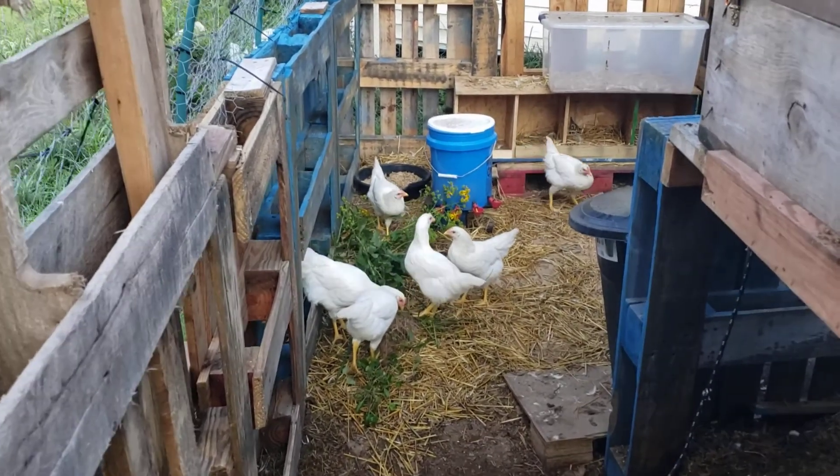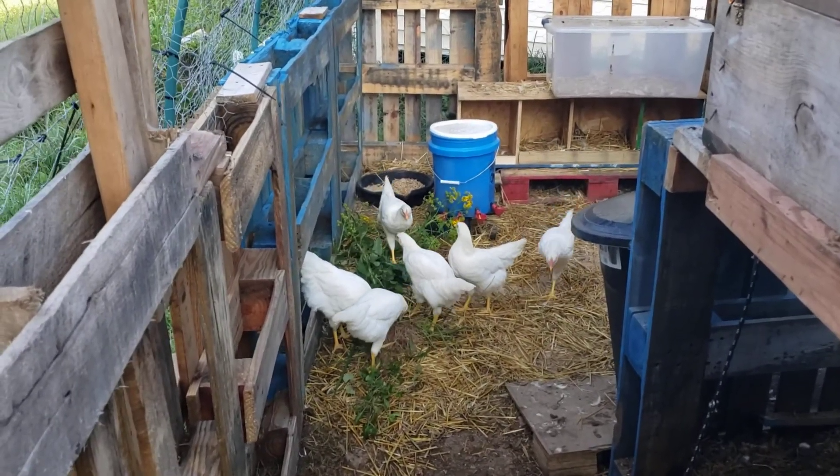What's going on everybody, it's Rocco with Rocco's Modern Survival. I am back again with another video of the chickens.